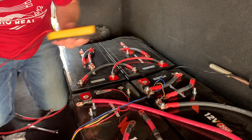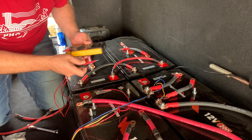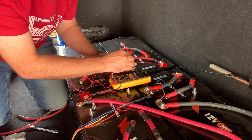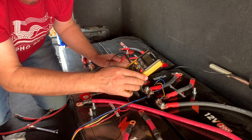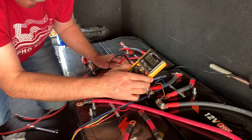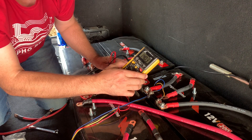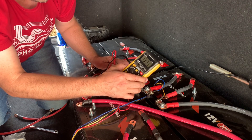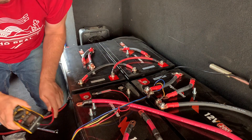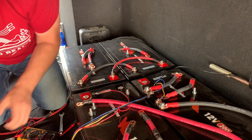There's one battery connected. Let's see what we get. The meter is reading 13.7 volts. Okay, let's get one more hooked up.